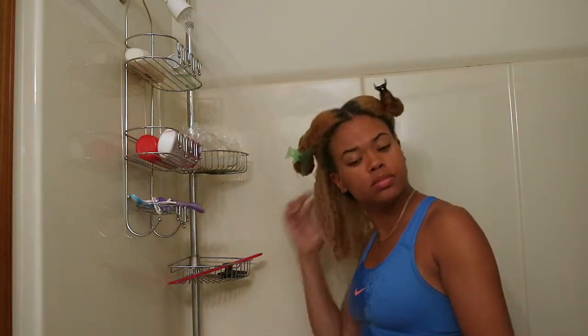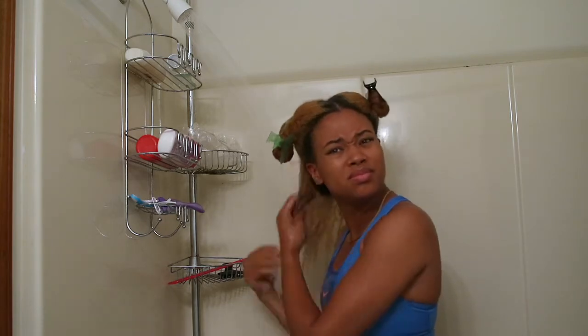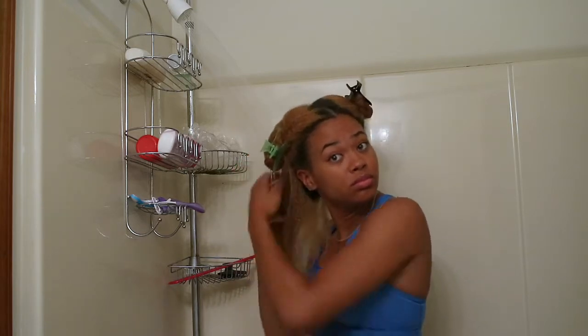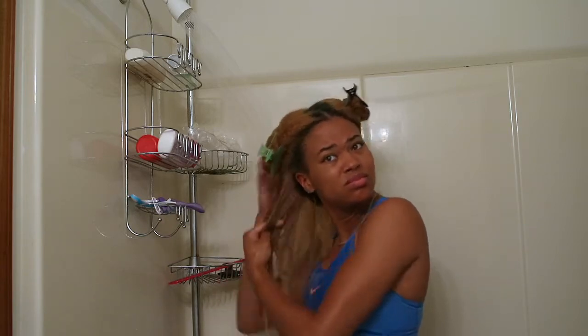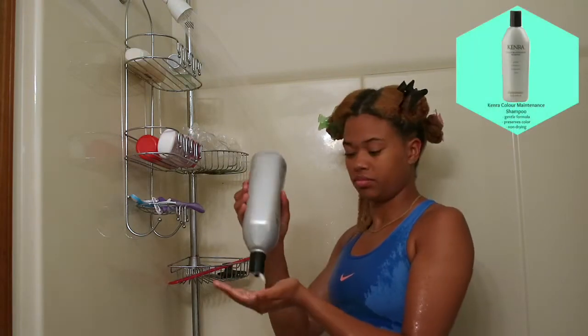After sitting under the dryer for 15 minutes, I get into the shower to wash my hair. I do prefer to wash my hair in the shower because the water pressure that comes down helps to detangle the hair. I'm starting off by doing even more finger detangling.